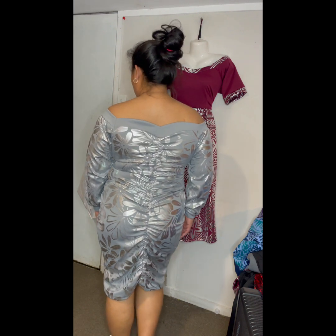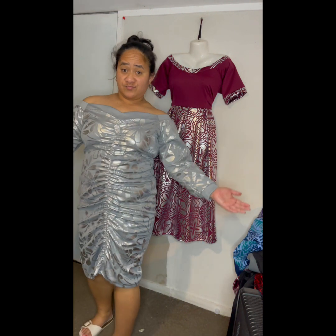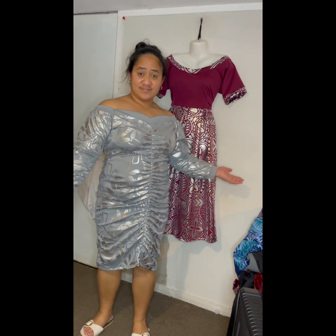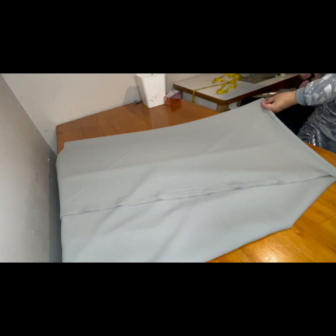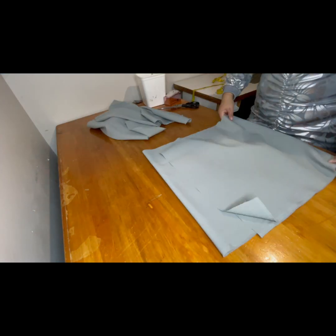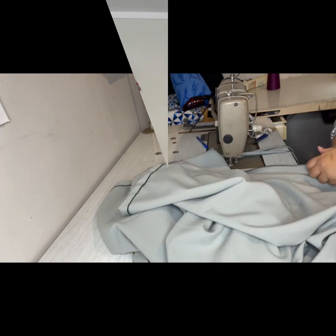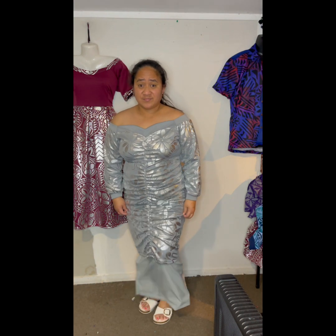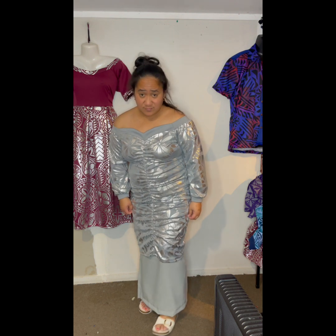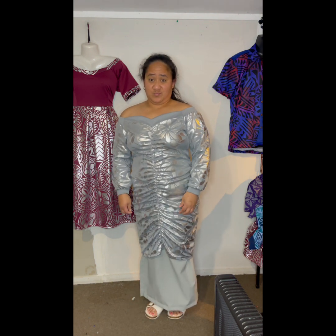Welcome on stage our model, showing off our ruched design dress. As you can see, that's the final product. I also decided to make a yellow lava lava for the dress — you know, just turn your dress into a puletasi. As a Samoan girl you can wear it to church or anywhere else like family events. Here I am in my yellow lava lava — being extra! Displaying our number one puletasi, our ruched design dress turned into a puletasi.